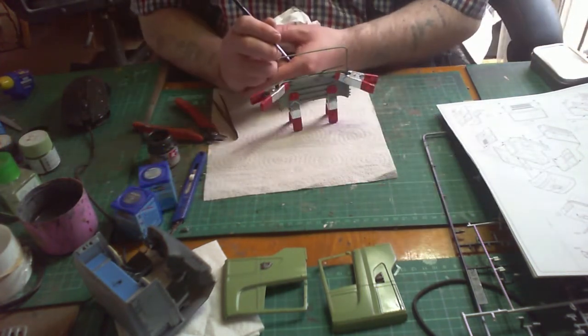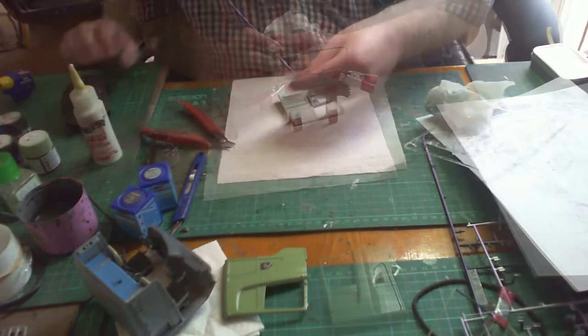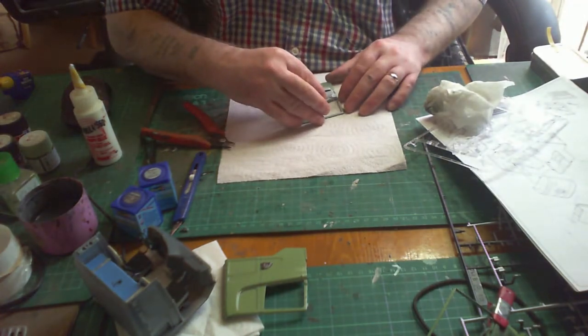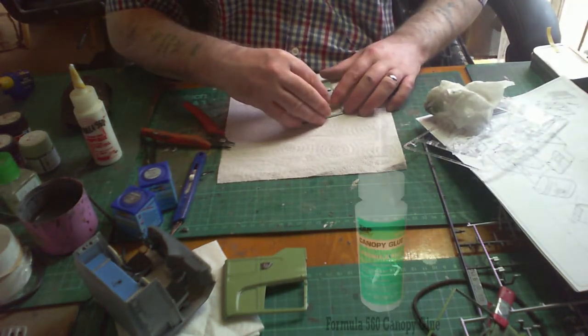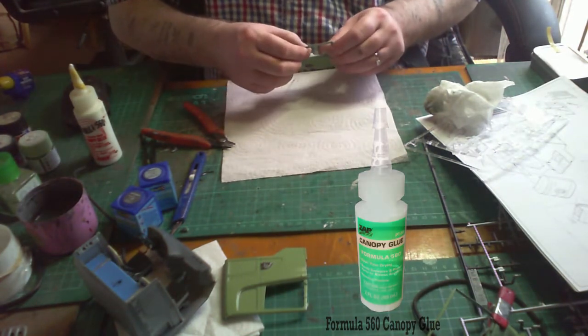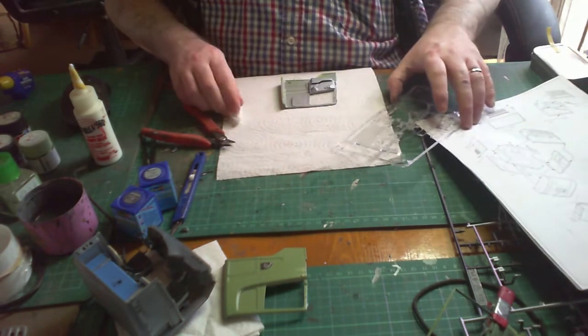While the glue is curing I did a couple of touch-ups. Now the side panels are dry, it's time to put in the glass — again using the Formula 560 canopy glue, just a bit around the edges, then drop the window in and clean off any excess with a bit of tissue.